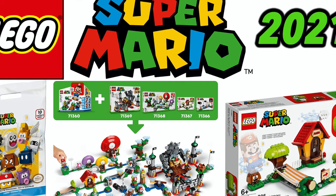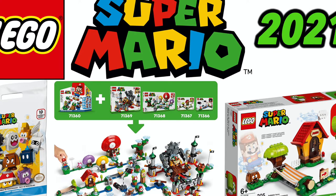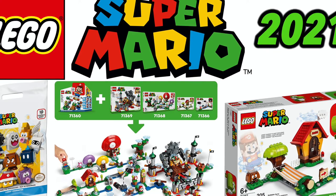What is up, guys? This is the Brick Duo here, B Bricks, and we are going to be talking about LEGO Mario and what went wrong with this new theme, the sets that are coming out all this year, and just sort of our opinions on that.